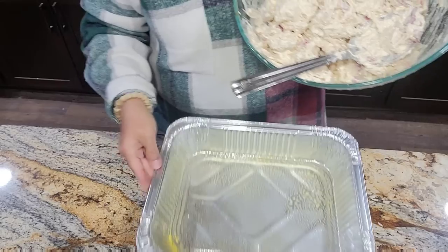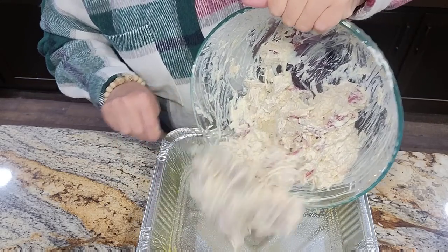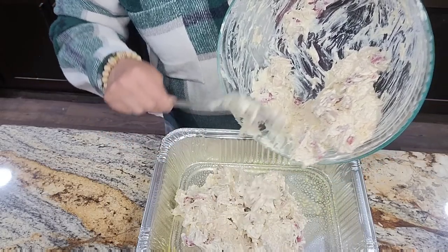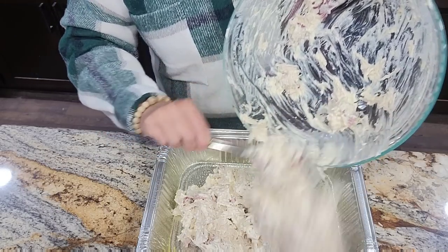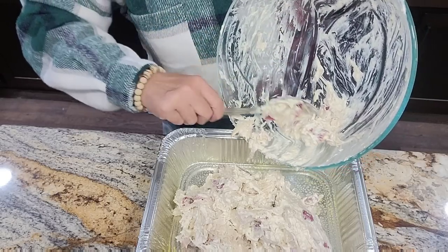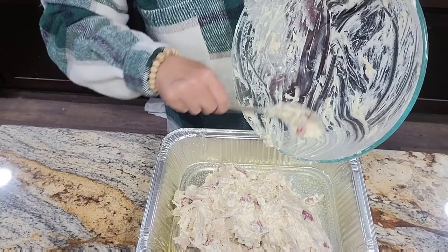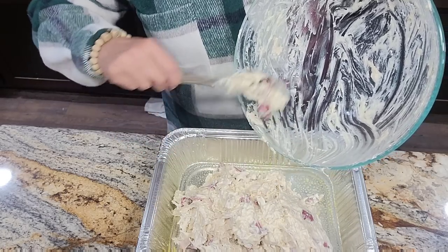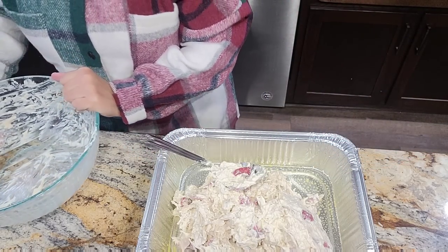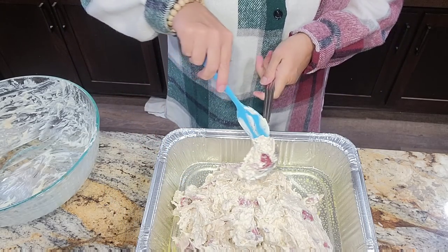I think it's a wise decision to always put it on a cookie sheet — do I always do that? No. Only because these I get at Sam's are pretty sturdy. If I got one at the dollar store or Walmart, yeah, I would probably put them on a cookie sheet. And if I was doing a ham or a whole chicken or something like that, I would definitely do it. Now we have the filling ready — the topping of Ritz and butter will go on in the morning.